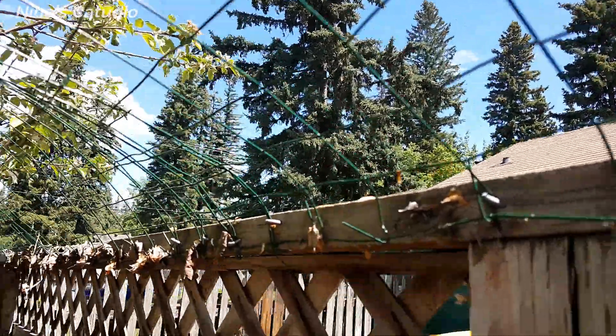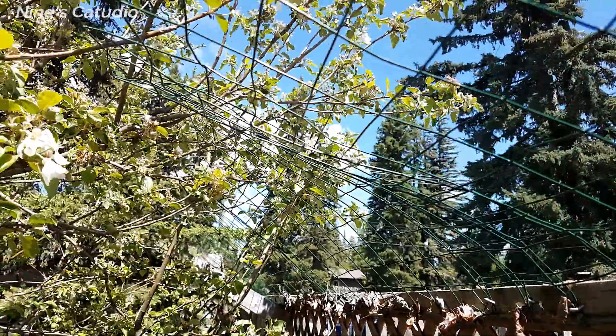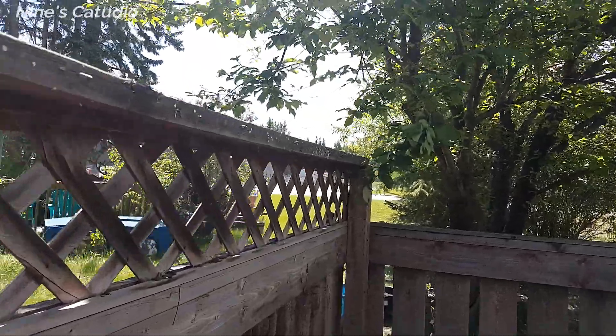Seeing that the top part and the lattice were completely worn out, we changed direction a little bit. A new and neat idea for the surviving sections was born — we pressure washed and stained them.